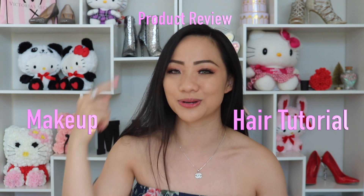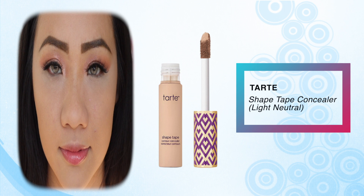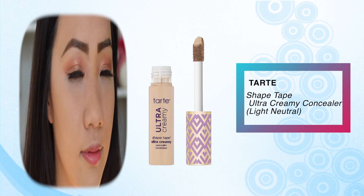Hello everyone, welcome to Mice Moment, the best channel for makeup and hair tutorials and also product reviews. Today I'm going to do a battle between the Tarte Shape Tape. On the left side I have the original Tarte Shape Tape that I always use and love. On the right, this is the new Tarte Ultra Creamy. So technically this is going to be a more hydrated side, and I'm excited to see which one is better since the price is pretty much the same.